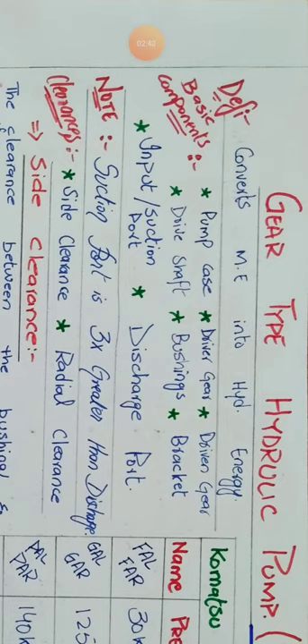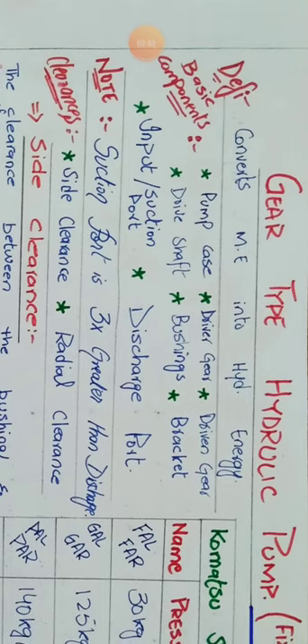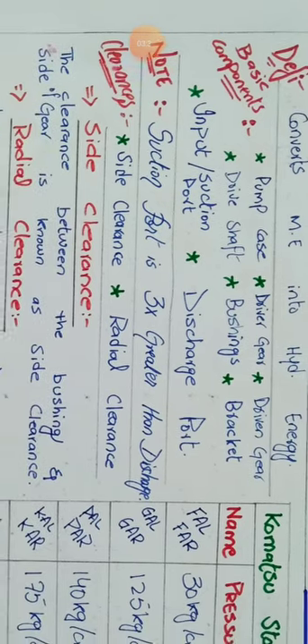Note that the suction port is always three times greater than the discharge port, because we need a large volume of oil so that there will be no aeration. Aeration is the process in which air enters inside the oil. If there is less volume on the suction side, there will be a vacuum, and that vacuum inside the gears causes a process known as pitting — small cavitation inside the body of the pump.